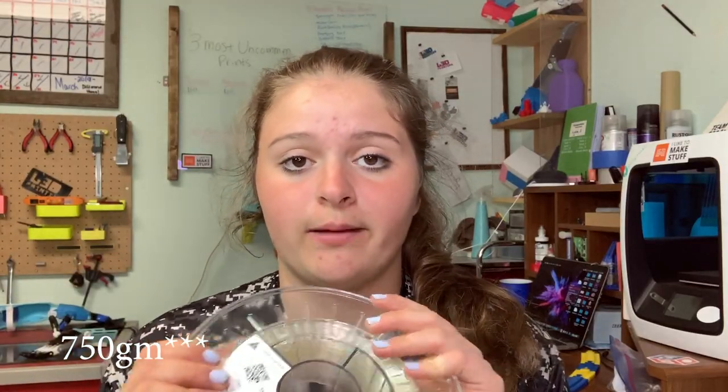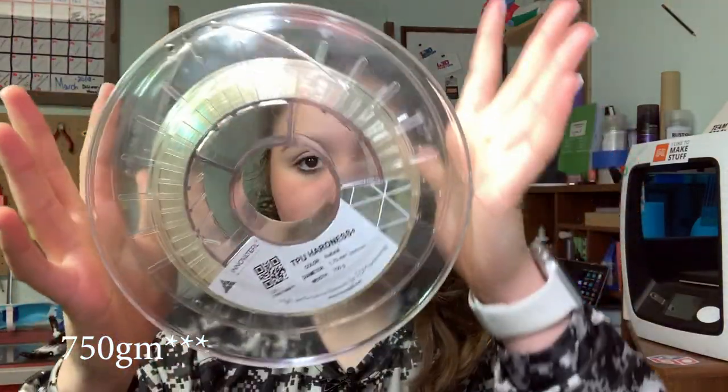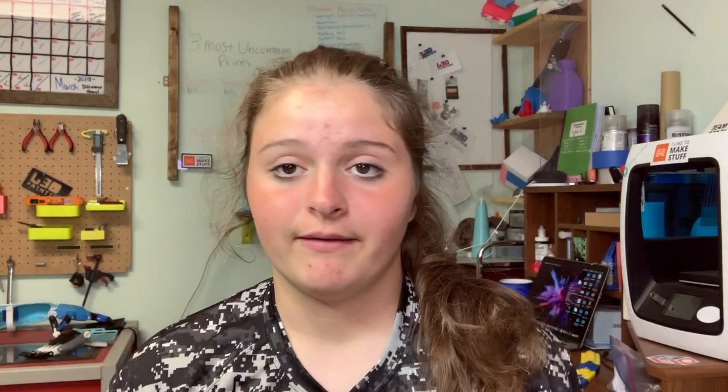This filament I've already printed with — it is great. It comes in a 250 gram spool and, as you can see, I've used a lot of it. I've done a lot of printing. I didn't do a lot of big prints, but I did a couple, and then some test prints for strength. So let's check those out.